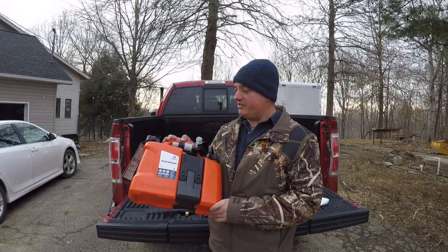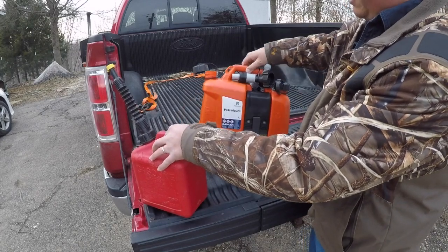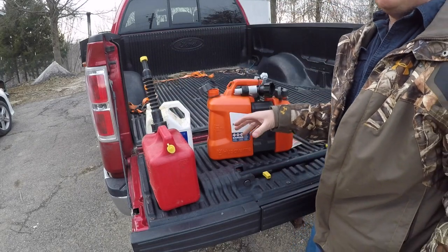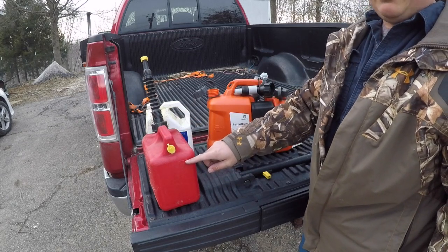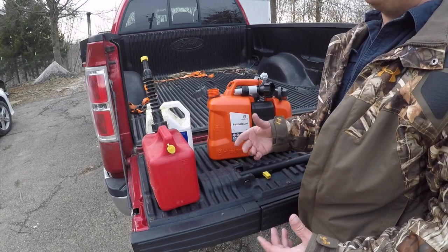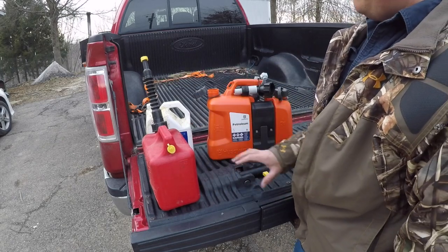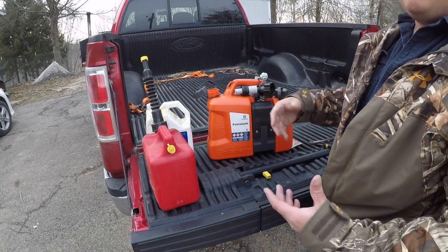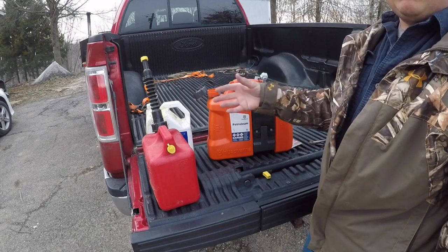We're going to take a look at this thing today and see what it's all about. This can is going to replace two separate ones I always carry — a five-gallon can and a one-gallon can. I was filling the one-gallon to make it more transportable on the tractor or four-wheeler, but this is going to replace both and have gas and oil together so anytime I go to get my chainsaw I'll have both and won't have to worry about where one or the other is.